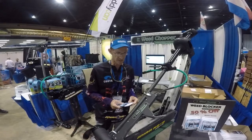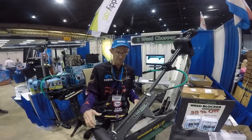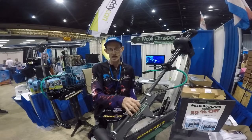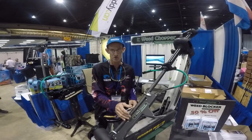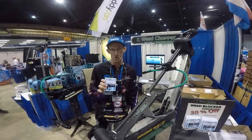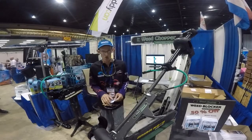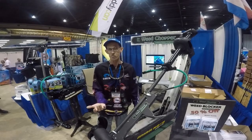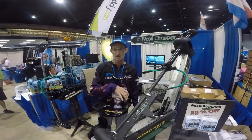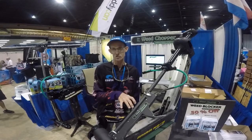So, another must-have device. We've got a show special going on just for the show, today and tomorrow. The Weed Chopper normally retails for $99.99; we've got a show price of $60. And on the Weed Blocker, we have a special show price of $10, normally retailing for $19.99. If you cannot make the show, we will honor the show price if you message us mentioning the show on Facebook. By tomorrow, we'll also honor the price of the show special.